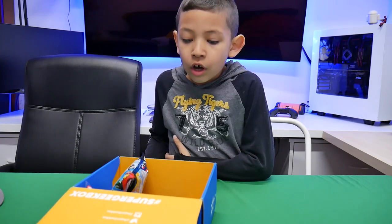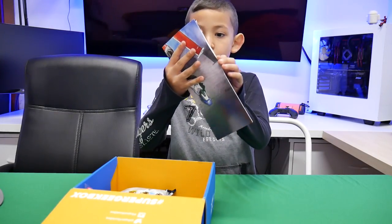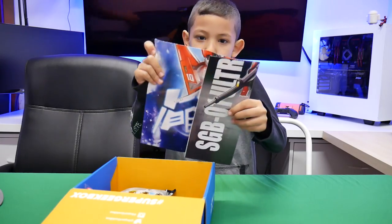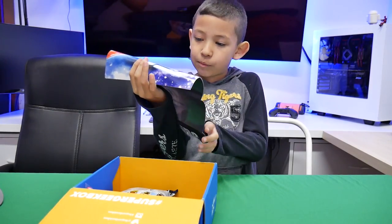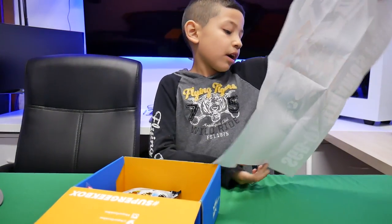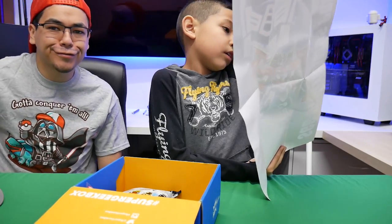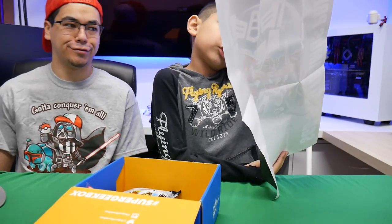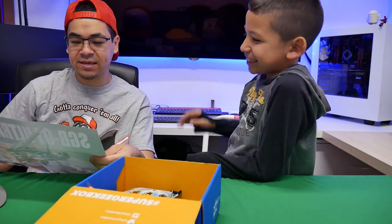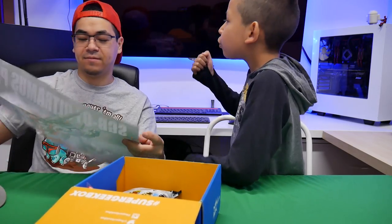I can already see a lot of new stuff. Second thing I see is a poster. I already see like a bunch of techy stuff, squares and shapes, so I'm guessing it's Transformers. Yep, it's Transformers. Optimus Prime - it says CGB 01 Ultramus Prime.